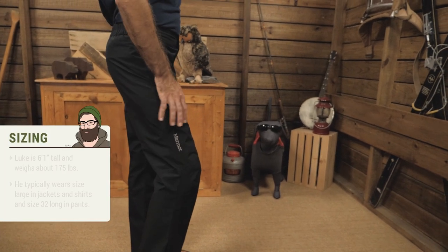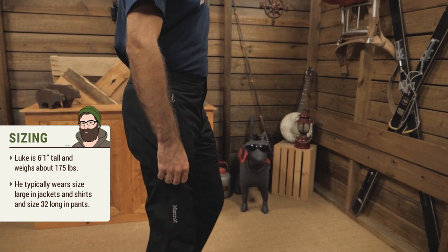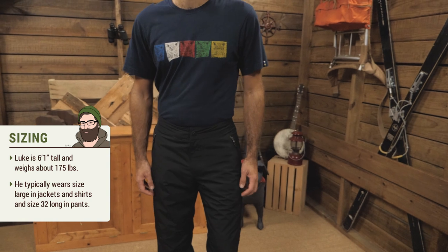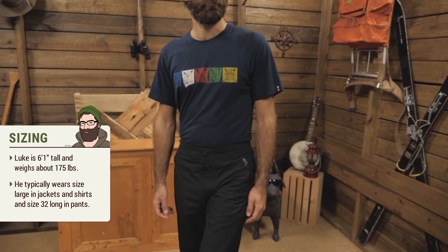The fit is regular — maybe slightly roomy — because it's expected that you'll be throwing these over hiking pants. I'm wearing a medium right now and they're pretty snug. It would probably take a large to get a little more length, but I can still move around in these fairly well. Simple and effective — I'm all about that.